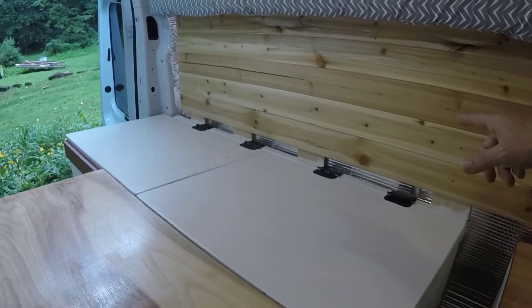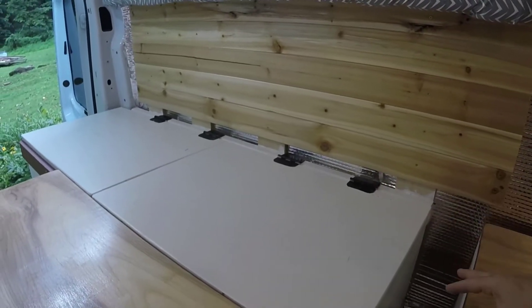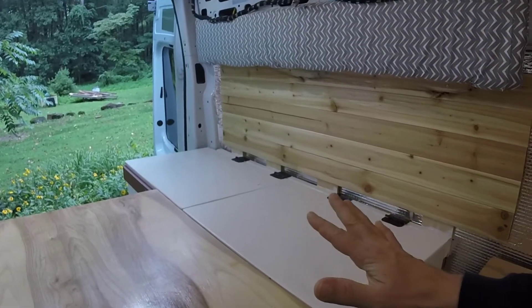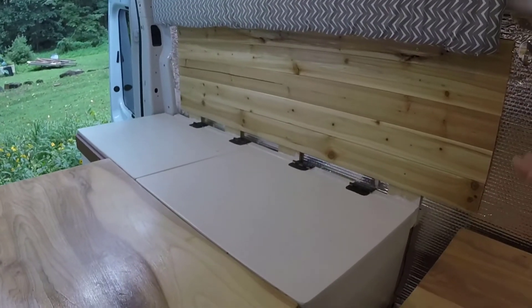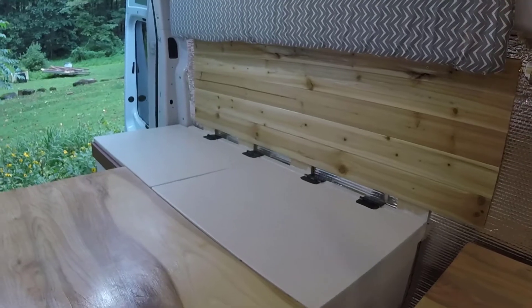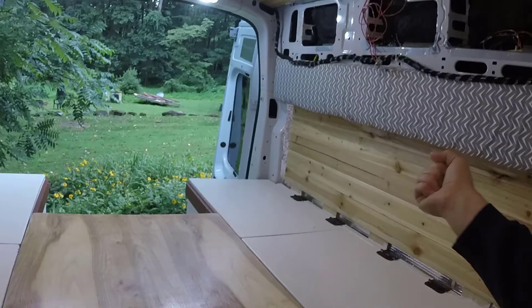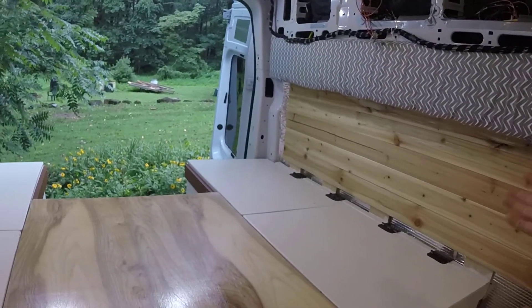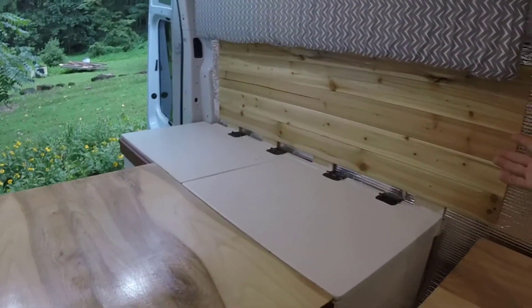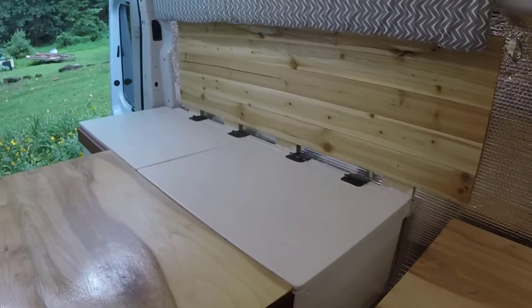Originally we found a four-by-eight-foot piece of MDF at Lowe's with a great pallet wood design on it and planned to use that, but I am not a fan of MDF. It was pretty humid and hot here this week, and even though I had the wood under the deck temporarily one afternoon, just from leaning against the wall it completely bowed and maintained that bowing shape when I picked it up. I thought - if it's going to absorb humidity like that just sitting under a dry deck, what's it going to do in the van with condensation? So I immediately pulled those pieces out and went back to cedar tongue-and-groove.